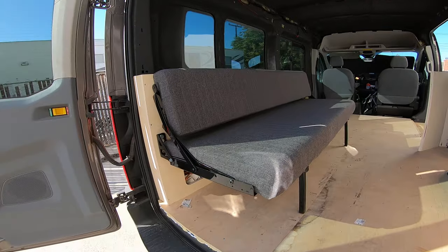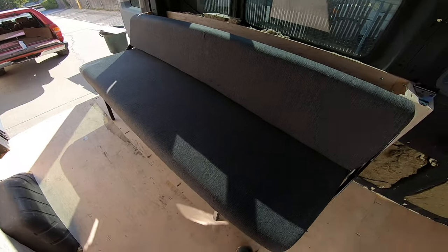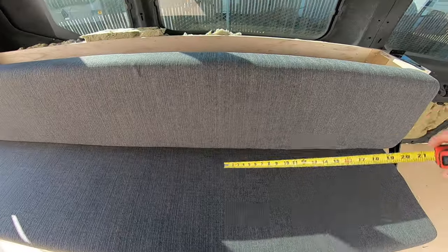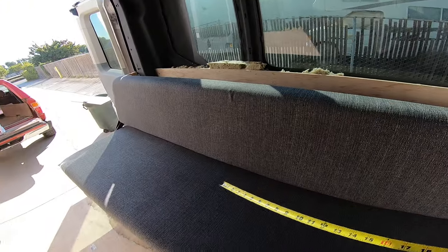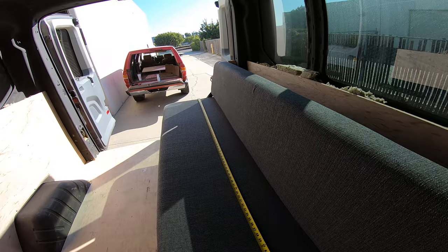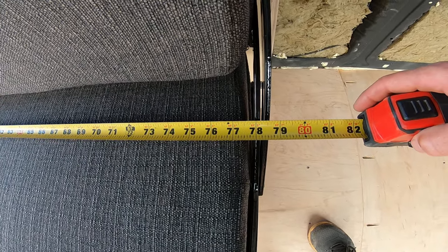So as you can see right now, it is in couch mode. It's pretty awesome. The dimensions: you got about a little over 18 inches to sit on. The backrest is about 16 inches or so. The length of the whole system — going right onto the mattress — is a little over 76 inches. That's six foot four. If you go to the outside of these little brackets here, it's 78 and a half.